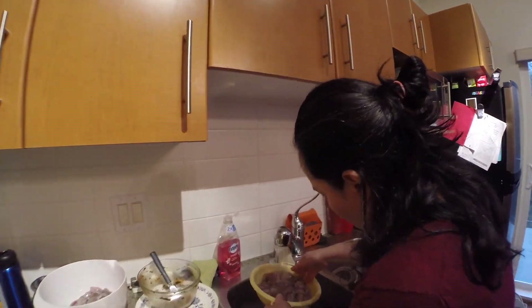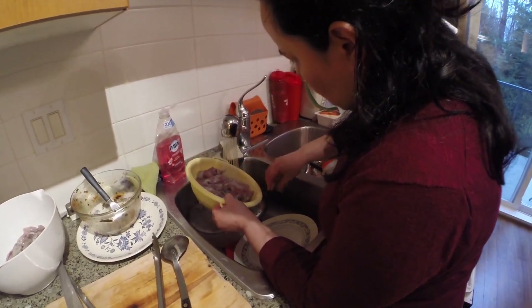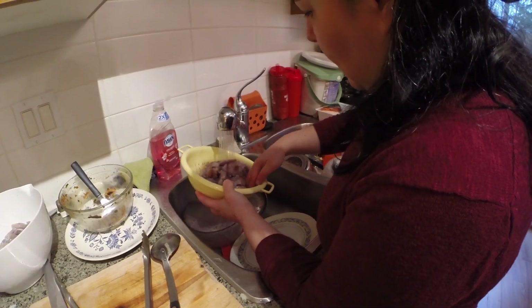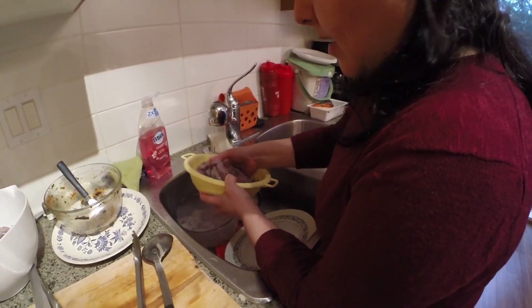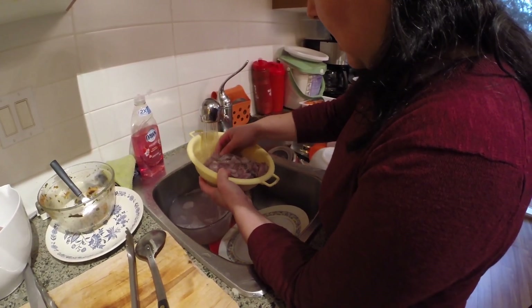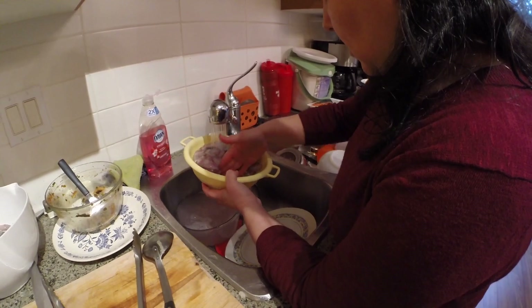Do you put soy sauce in the dogma? Look at all that squid. Mom, do you put soy sauce in the dogma? That's a lot of squid, eh? Yeah. They're all going to have a little spice, so be careful. Do you put soy sauce in the dogma?